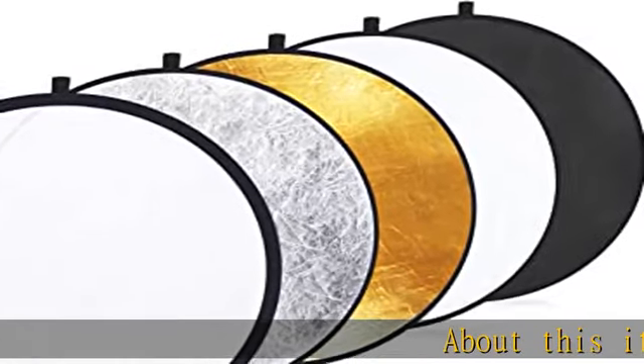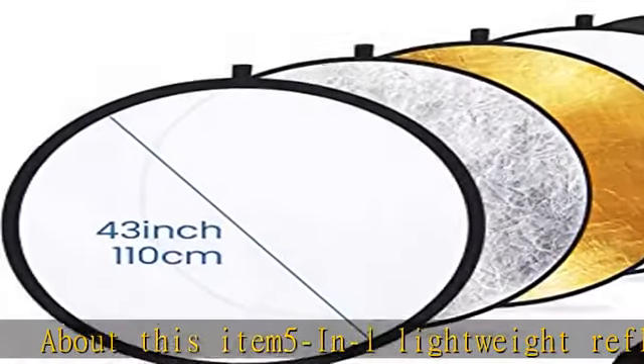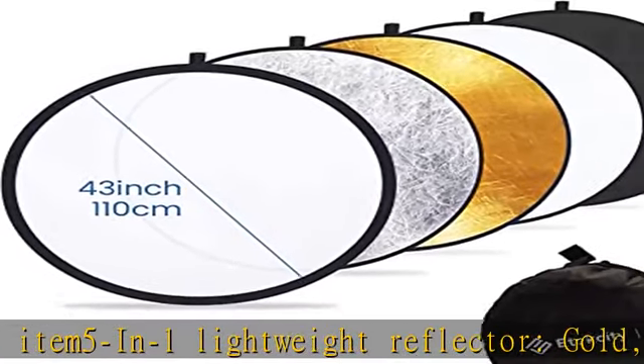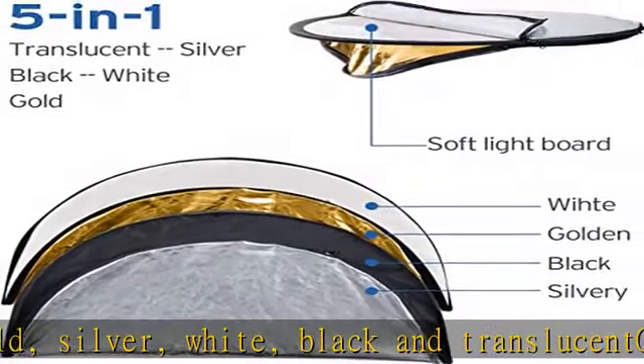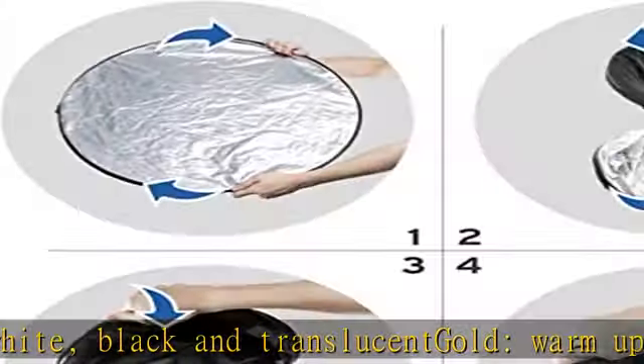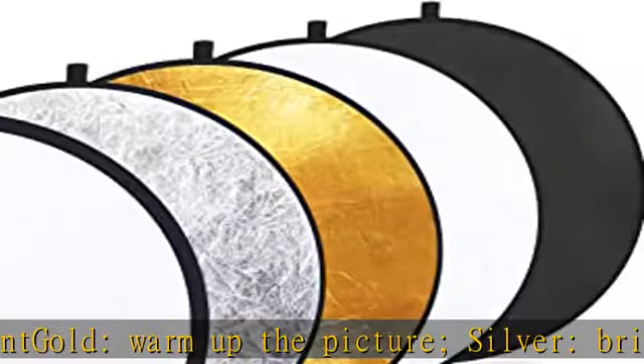About this item: 5-in-1 lightweight reflector. Gold warms up the picture. Silver brightens the picture. White bounces light into shadows. Black blocks out unwanted light. Translucent gold for soft diffusion. Collapse the multi-disc light reflector into a portable size for travel or storage.